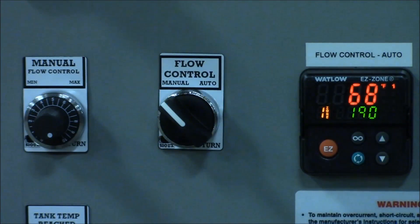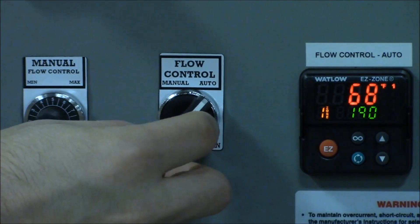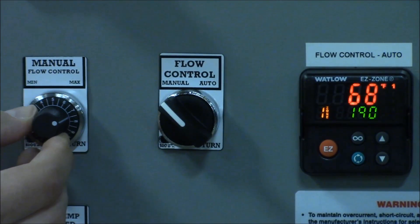Next, select what operating mode you would like to run. In automatic mode, the flow is controlled by the controller to the right of the selector switch, while in manual mode it is controlled by the knob to the left.